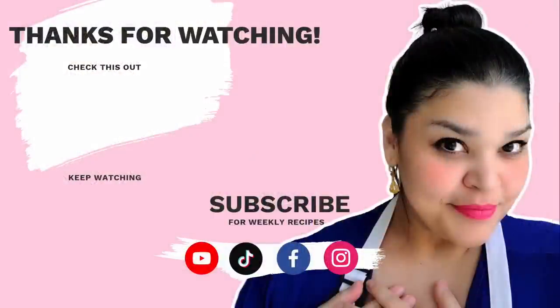I hope you give this recipe a try. I hope you like it — thanks for watching! See you next time!